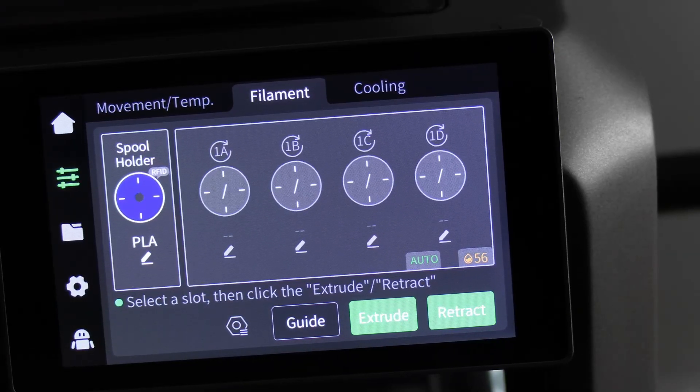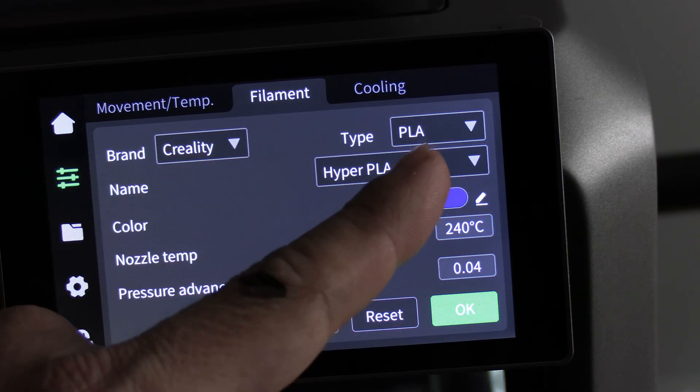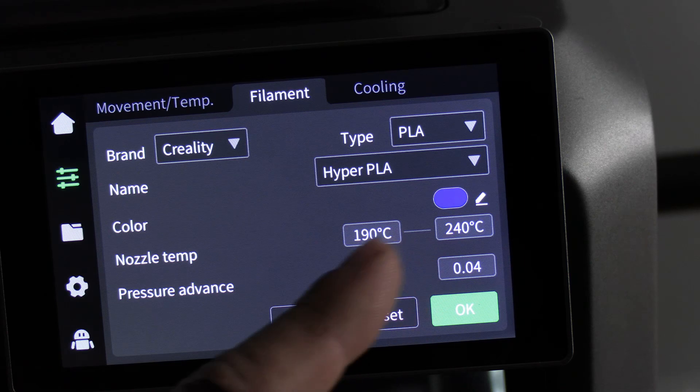To learn more about the filament loaded, simply touch the pencil. It shows up as Creality PLA Hyper PLA Blue with recommended nozzle temps.